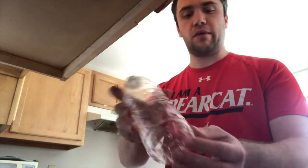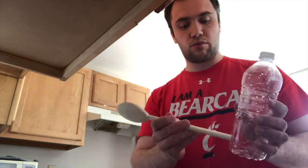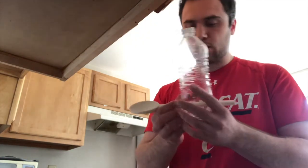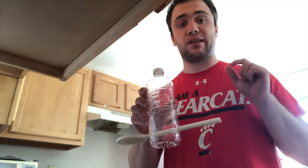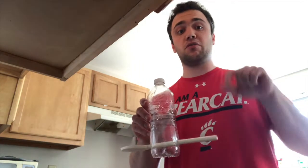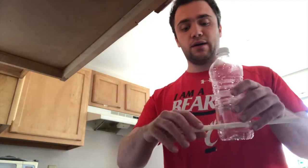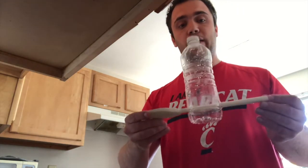I already made some holes. The reason you do that is so that you can put your wooden spoon through the bottle — like that. A note: you want to make sure the holes aren't too big, because if the hole is too big the spoon won't be tight. You want to make sure the spoon is tight so it stays in place.